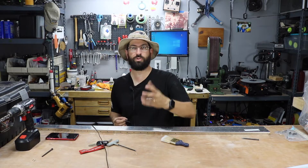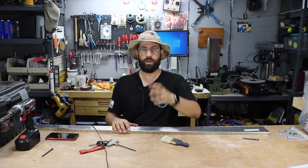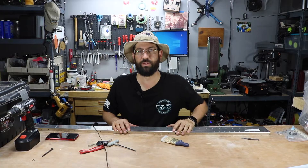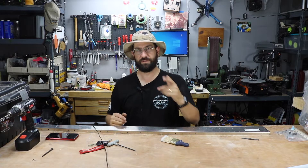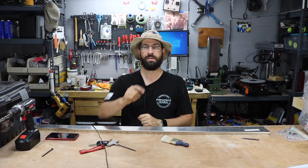Hey guys, welcome to Joe's RC Corner. I want to thank you guys for joining me today on this first installment of the Zenith 750. Stay tuned guys, I'm going to show you what we're going to get done today.